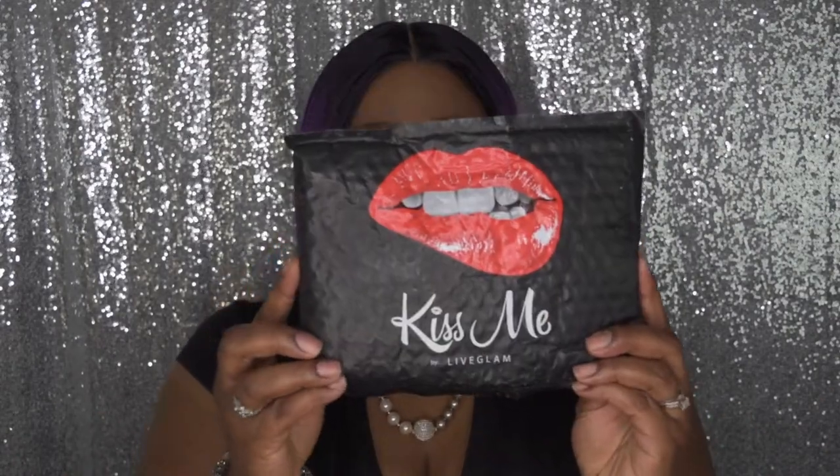I'm going to go ahead and get into this lipstick swatch review. Before I begin swatching, let me first tell you about Live Glam Kiss Me. I do receive Live Glam Morph brushes every month, which I love, and I've been doing that for maybe two or three years now. I do love that prepaid subscription program they have.